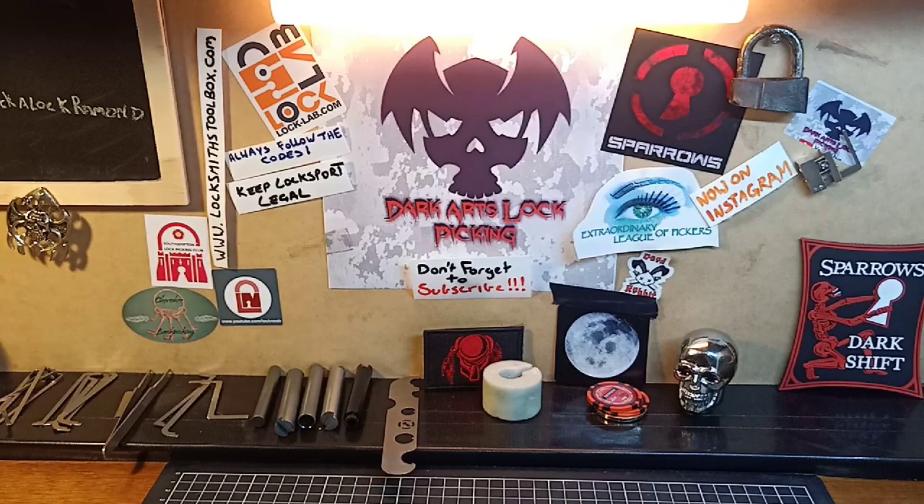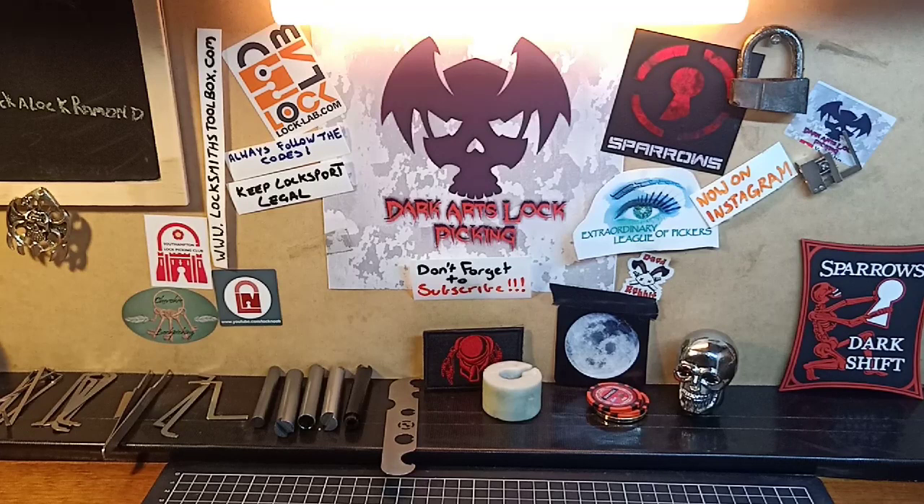Hey guys, how are we all? Hope we're all doing well, picking some locks and keeping it bloody legal. Welcome to the Sunday Beginner Series, where each and every Sunday I cover topics to help beginners build a great foundation into this awesome sport known as Lock Sport, which is Lock Picking.